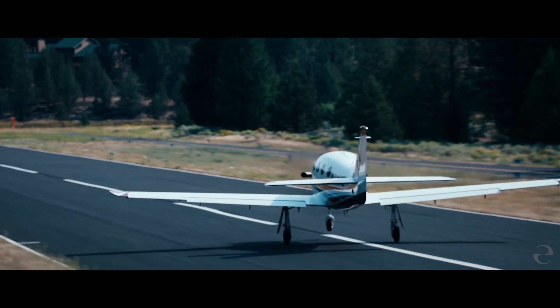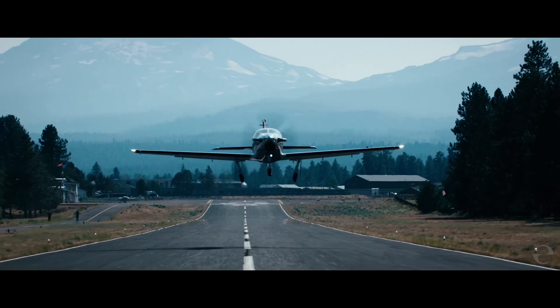Finally, we put the interior in with all of its soundproofing — you get that new plane smell.